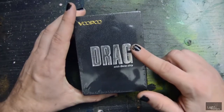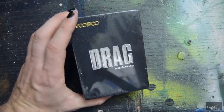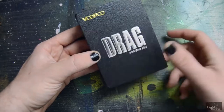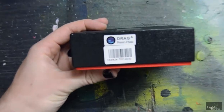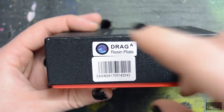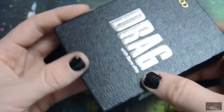This right here is my Vupu Drag. It says Vupu Drag with gene chip. Oh yeah, that's right, this runs the gene chip. On the side it says drag, and what's really cool about this is it shows you the color that your resin is. That's really exciting.